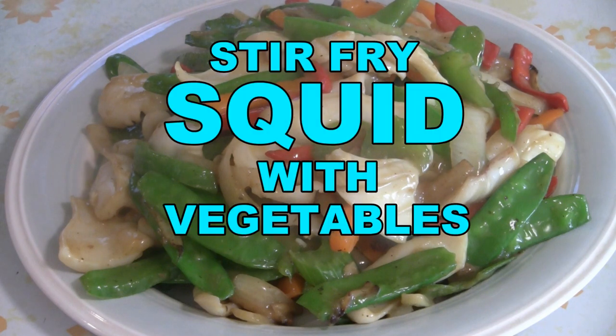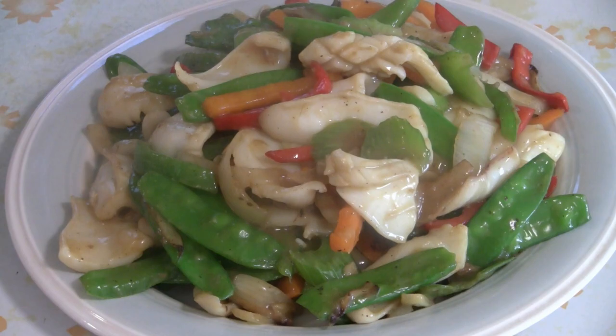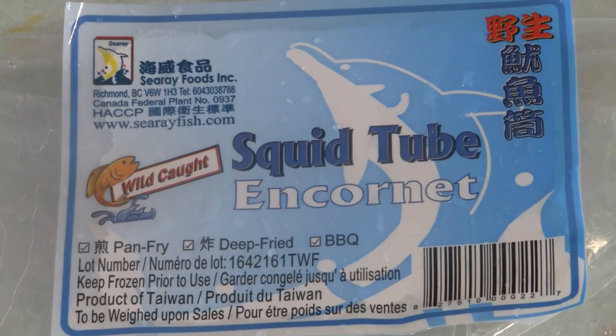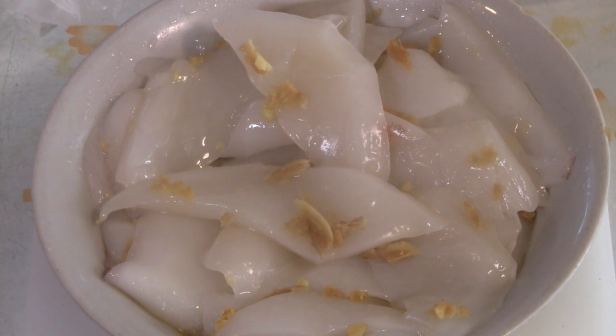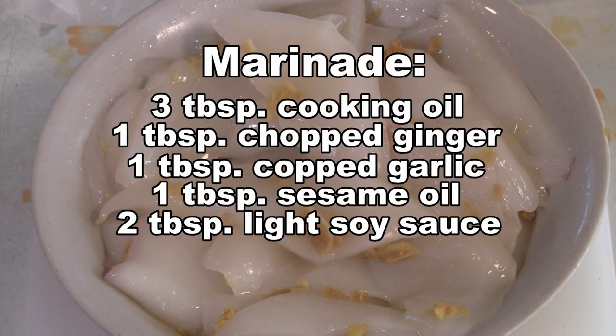Today we're doing a recipe for stir-fry squid with snow peas and vegetables. This is a simple recipe. We buy a package of squid that's already been cut up and cleaned. I have the squid already sliced up, and I marinated it with a bit of oil, ginger and garlic, a little bit of sesame oil, and a little soy sauce if you like.